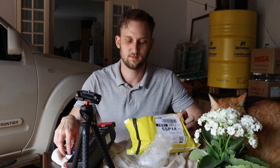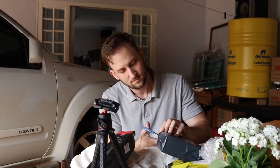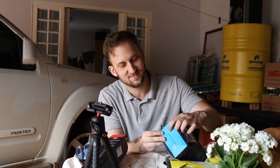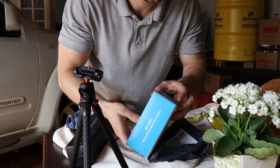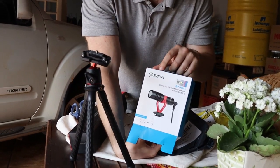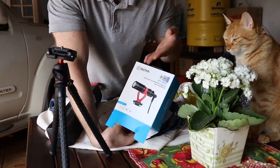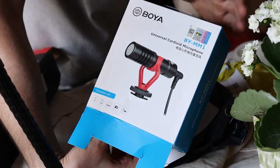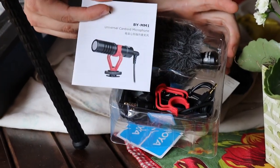And here is the microphone. I cut the box upside down. It's from this brand — Boya, I don't know how to spell it. It's basically half the price of the Rode VideoMicro. There is a manual.